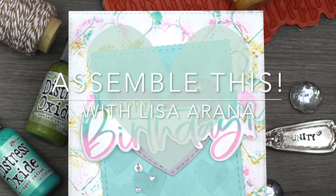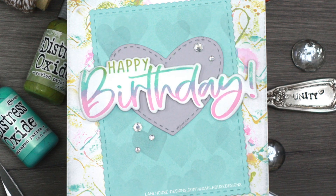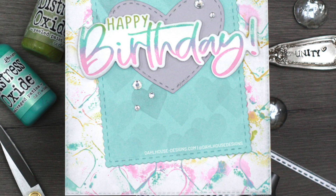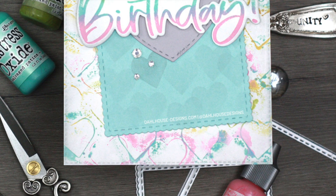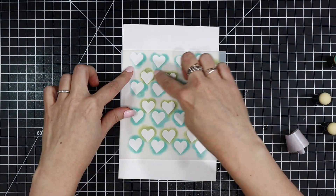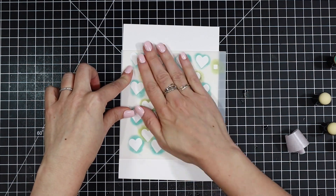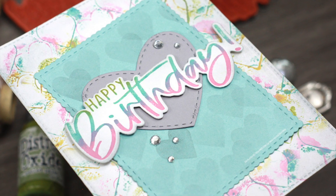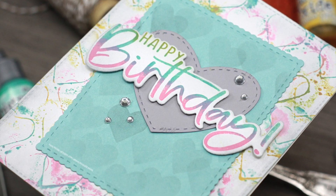Hi there, thank you so much for joining me for today's video. It's all about using up all that leftover ink that's on your stencils. I don't want to waste those leftovers, so I have a great way to get a two-for-one from your project by using up that leftover ink on your stencil. I'm featuring the new Chatty Hearts two-layer heart stencils and some other fun products.